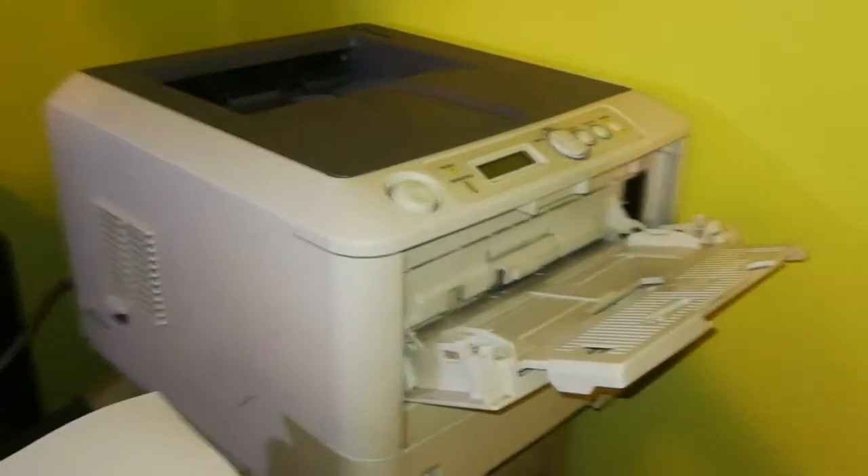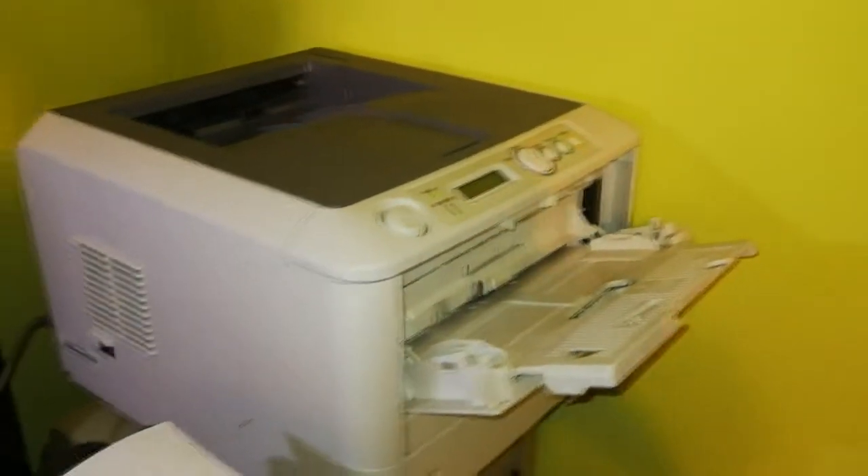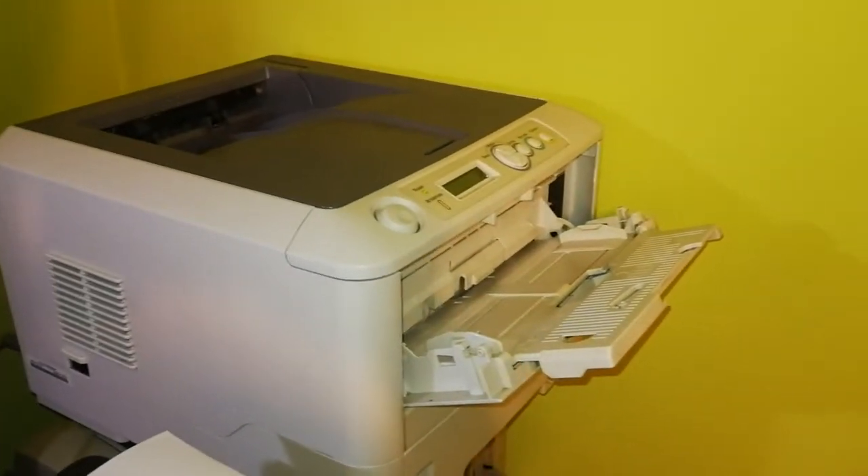Today I'm going to show you how to troubleshoot a common printing quality problem associated with LED printers such as those from Oki.